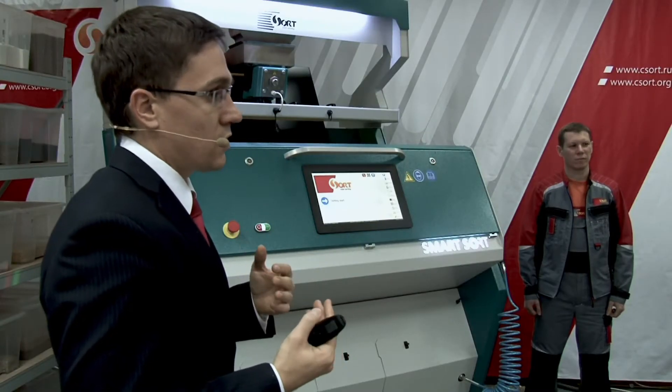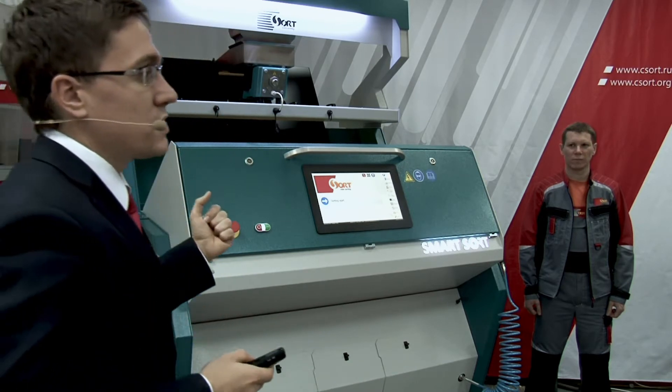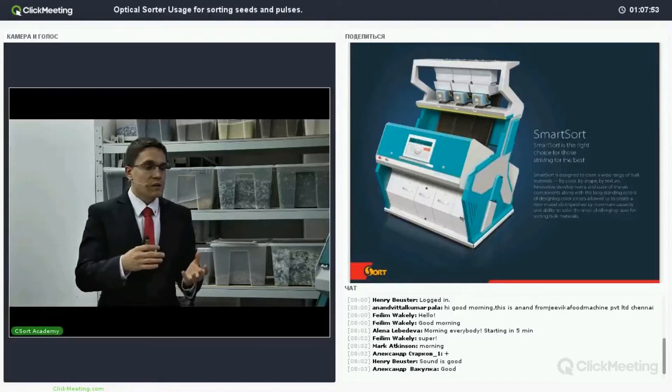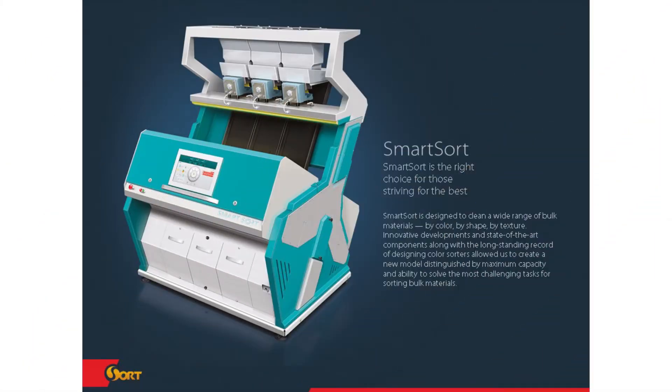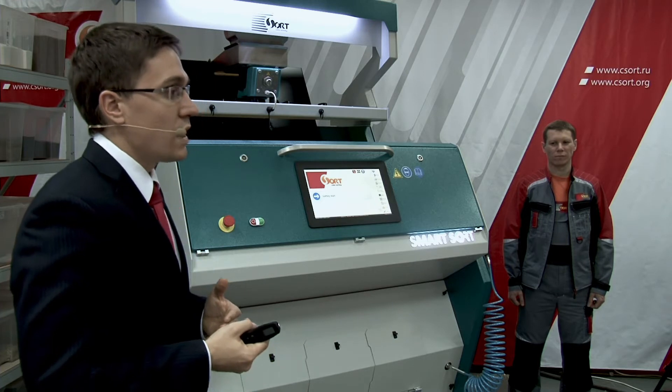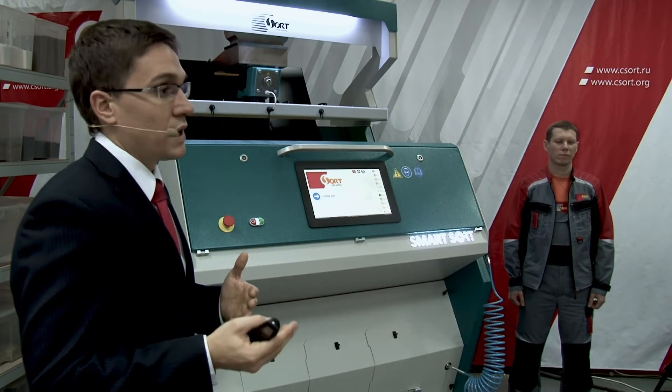SmartSort can be used in fully automated factories where you need to control from a central panel. You also see a real difference in design. You have a lot of different advantages using SmartSort over Zorki and Zorki over Optima. You may write your email and our managers will contact you and send you a file comparing the differences between these models.